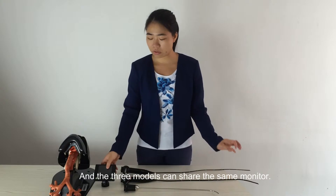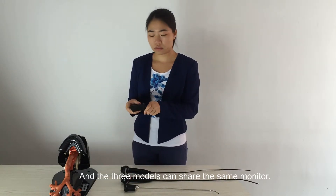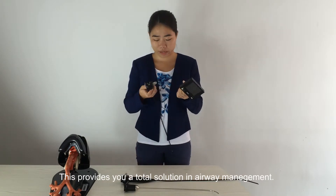The three models can share the same monitor — that is to say, the monitor is compatible. This provides you a total solution in airway management.